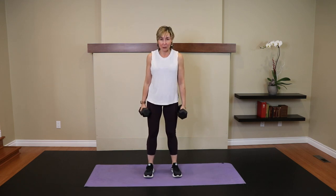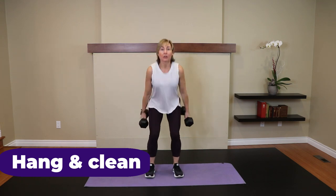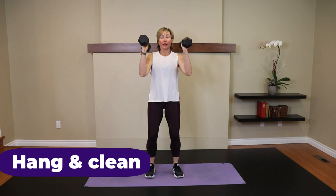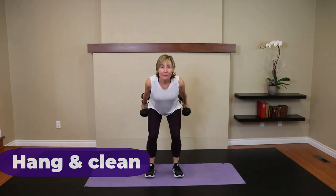If you're new to my channel, don't worry — I've got you covered. All right, you ready? We've got five hang cleans. Hip hinge — here's one, drop it down. Two. Three. Four. Five.